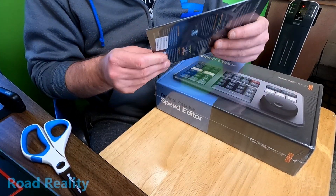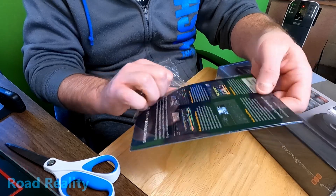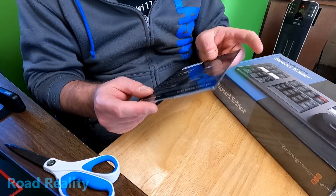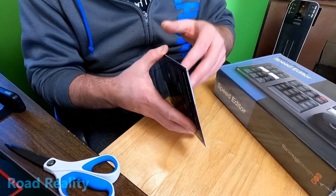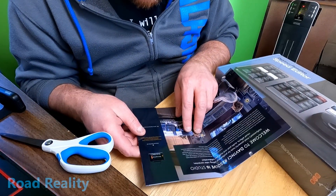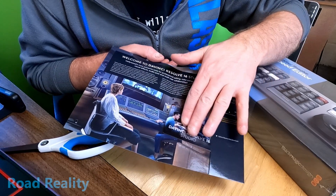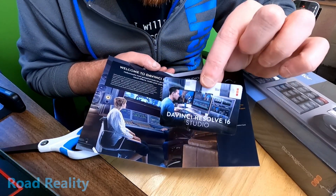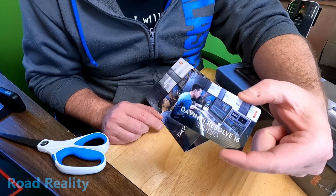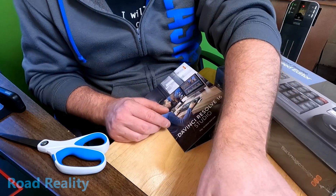First things first, let's open up the license. Just like in all my other unboxing videos, I'm going to make a huge mess. It comes with a user's manual on an SD card and a credit card-style thing that has the license on the back — I'm not going to show you that. If you do buy the license, make sure you don't lose this card because it has your two allowed installs on it.